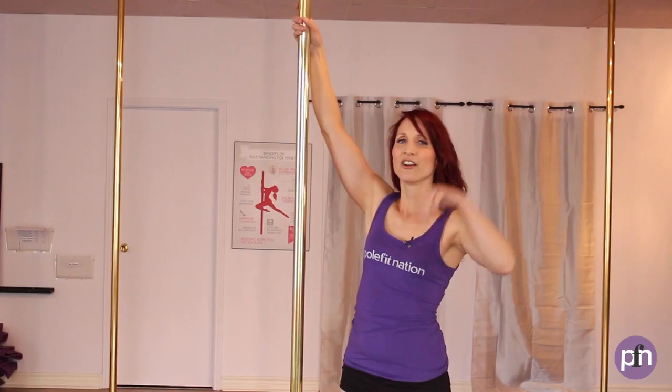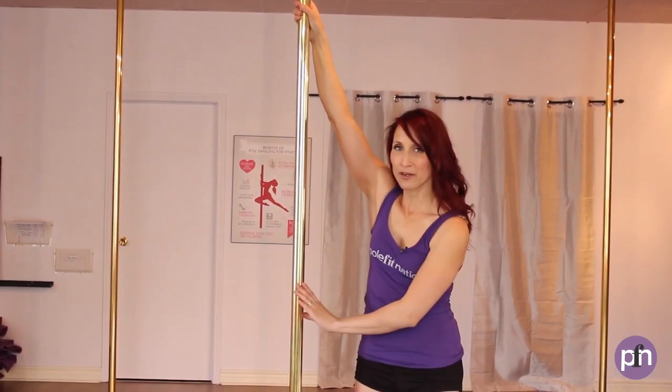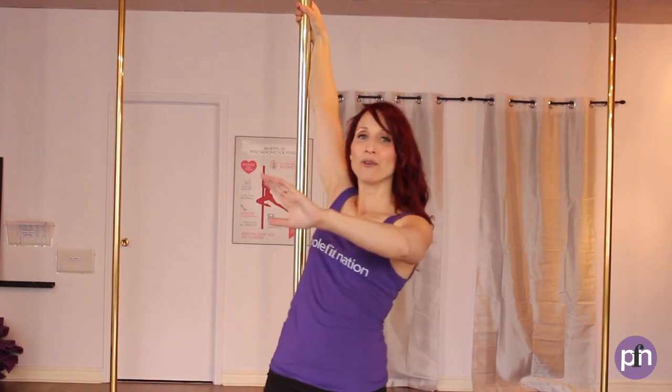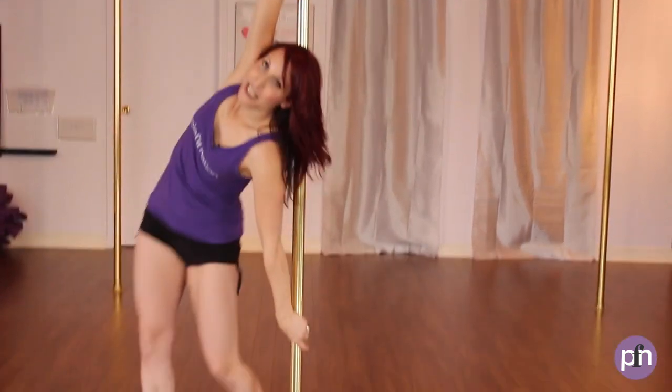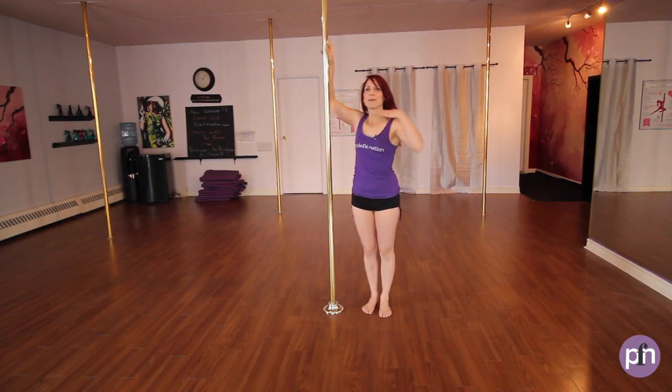Inside hand nice and high, shoulders down and back. This move is going to take you forwards first, you're going to go out and around, and then it's going to take you backwards. So we're going to break down the upper body first, and then we're going to look at the legs.